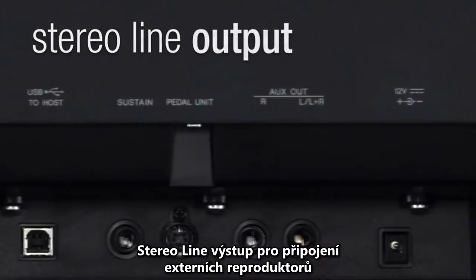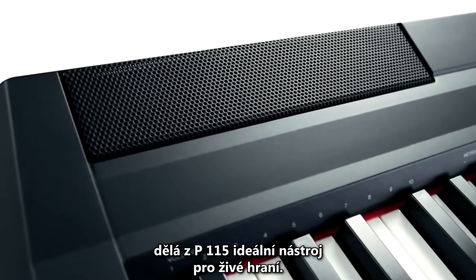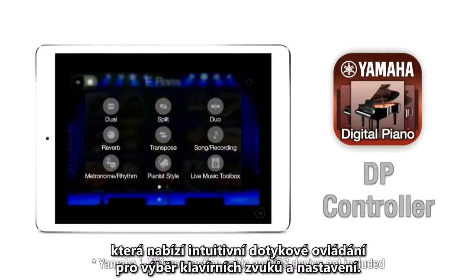Ideal in the home, the stereo line outputs and switchable monitor speakers also make the P115 ideal for on stage use. There's even an app for your iOS device to give you intuitive touch screen control over the piano sounds and settings.